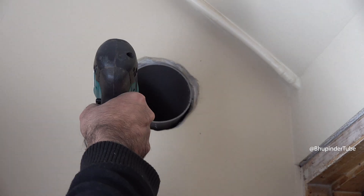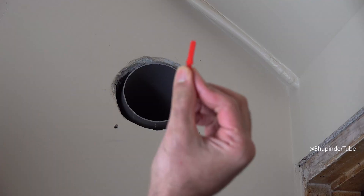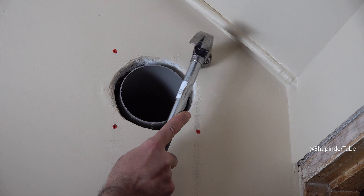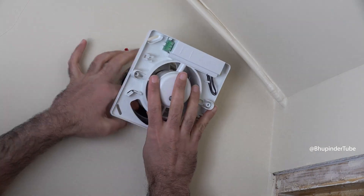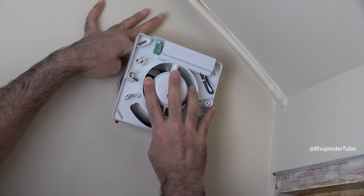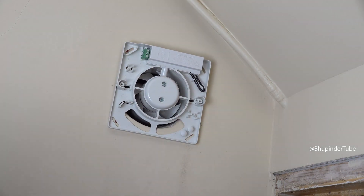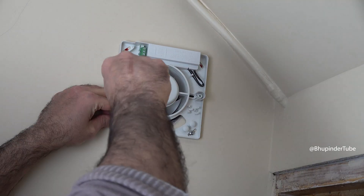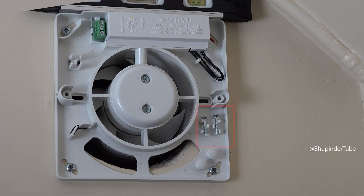Use a drill with a drill bit the same size as the wall plugs, then insert the wall plugs. You may have to use a light hammer to make sure the wall plug is seated. Now insert the extractor fan, making sure its outlet goes inside the pipe, and start screwing the screws into the holes. After fitting the screws, the extractor fan should be level.